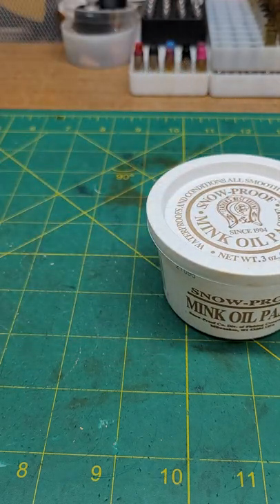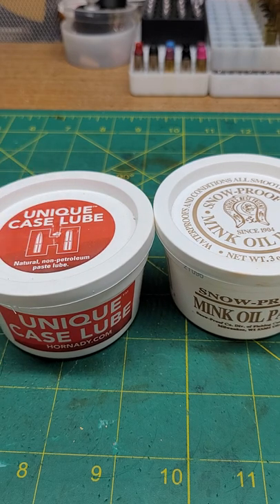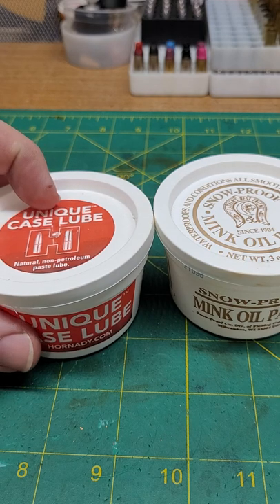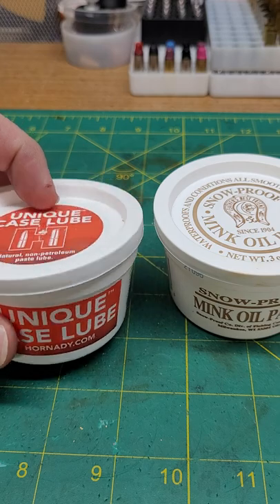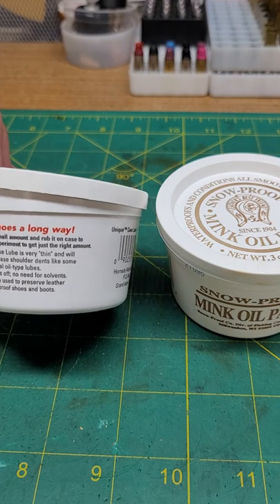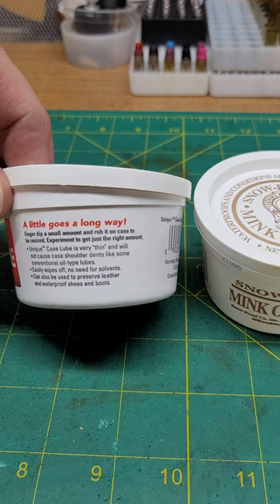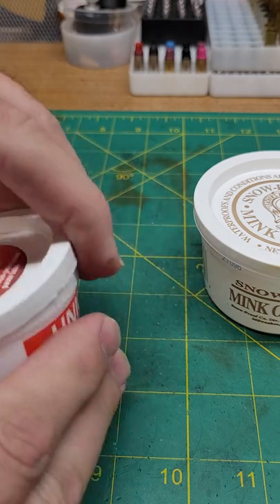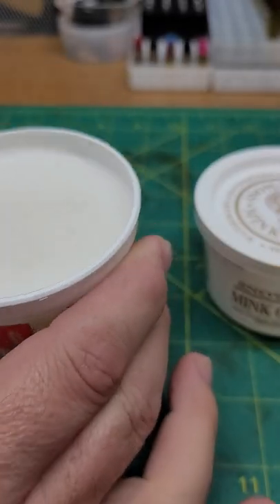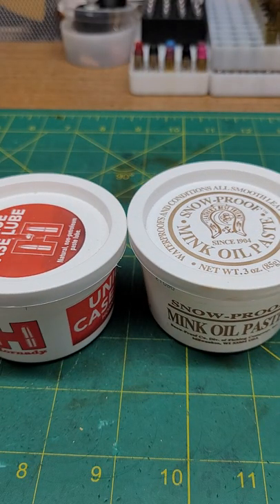I went to the shop the other day and picked up some reloading supplies because I knew I was going to make some 32 Special shells. I got this Hornady Unique Case Lube, and it struck me that the container is almost the same. I was reading the side and the last bullet point says it can also be used to preserve leather and waterproof shoes and boots. Then I opened it up — it smells the same. Am I crazy, or is this the same stuff?